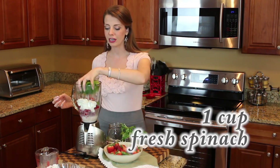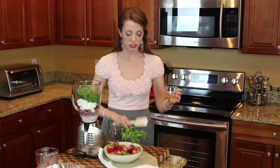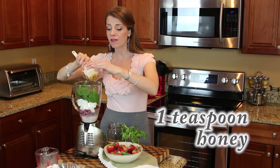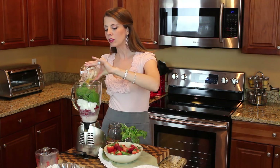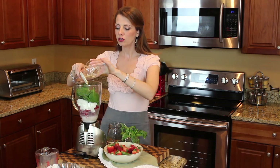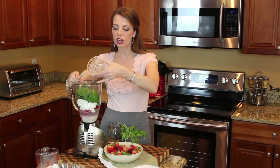One handful of spinach, that is about one half cup if you like to measure. And then to sweeten it all up I use one teaspoon of honey. You could also use a packet of stevia. But I really like the way the honey and the strawberries and the fresh basil work together. I think those three flavors are such a great pair.